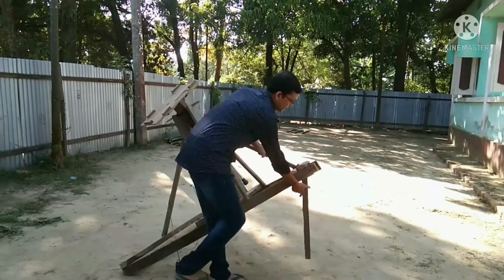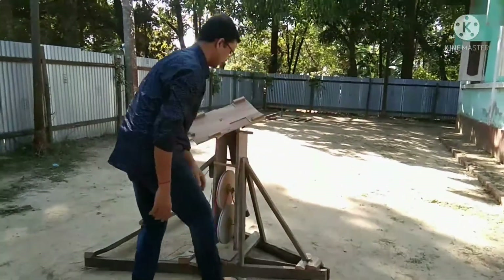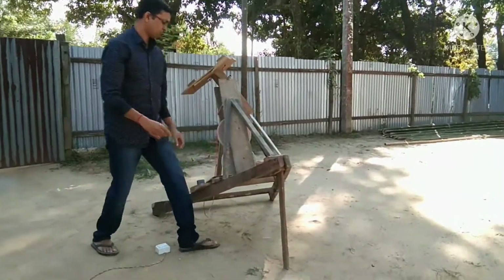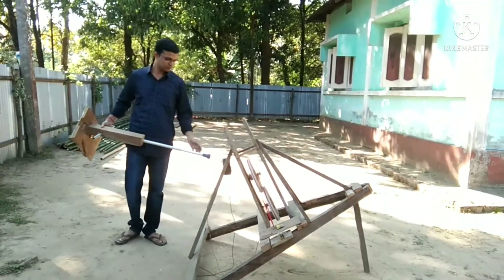You can see I attach a piece of wood to adjust the latitude angle. Now I will disassemble it to show how it works.